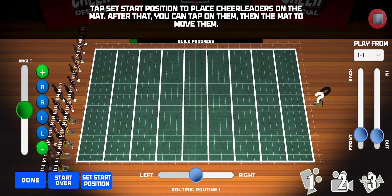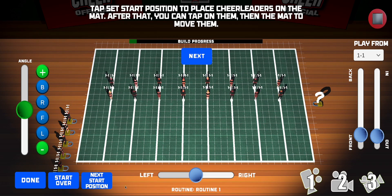You'll see that the athletes are all lined up on the side. To begin, we'll set the start position by tapping on Start Position. You'll see that they line up in two lines, which is easy to work with. Let's leave them in that default start position and tap on Next.